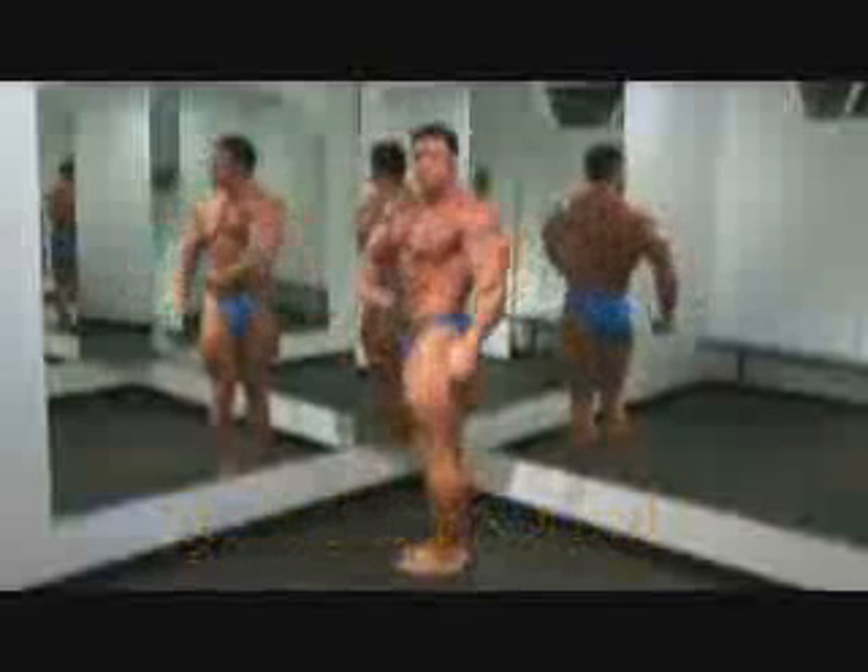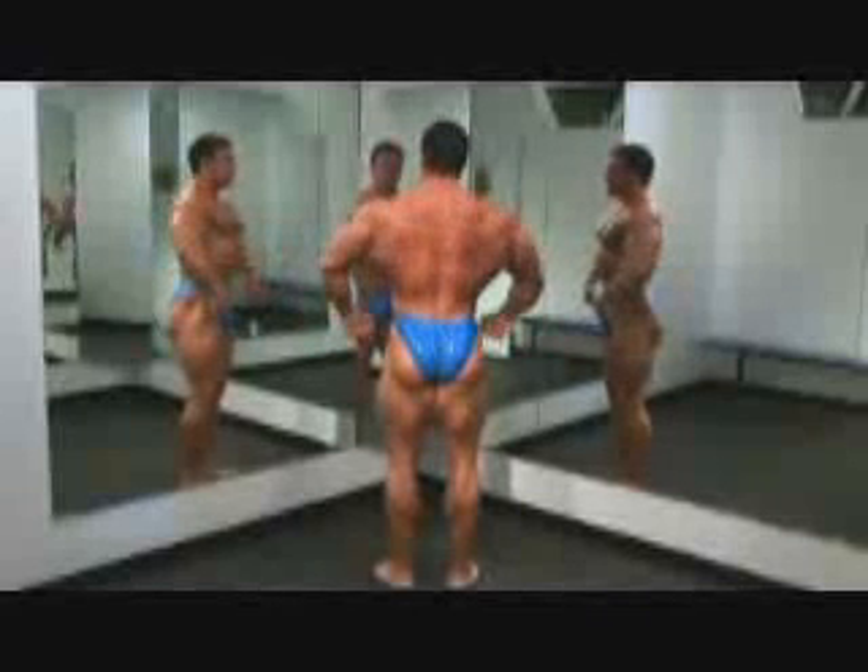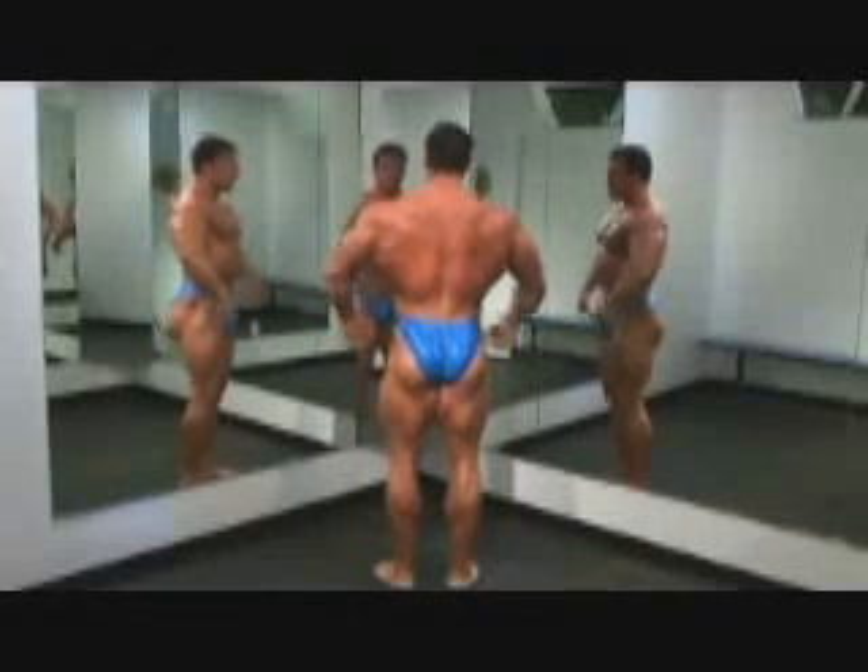Quarter turn to the right and hitting your side pose. You'll notice I had the arm twisted slightly. Quarter turn to the rear, obviously making your back as wide as you can. Flex the calves always — they're looking at everything, not just your back.